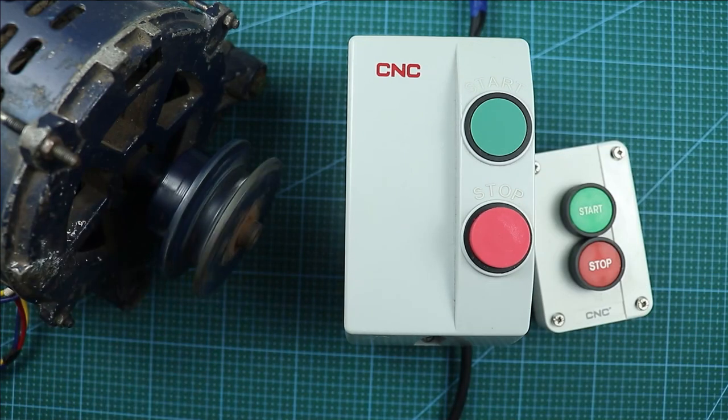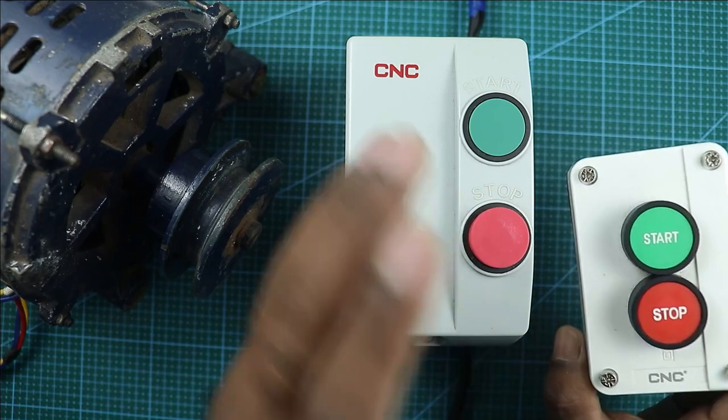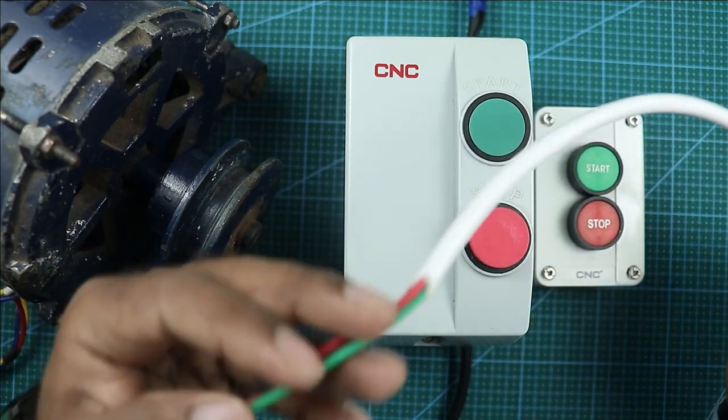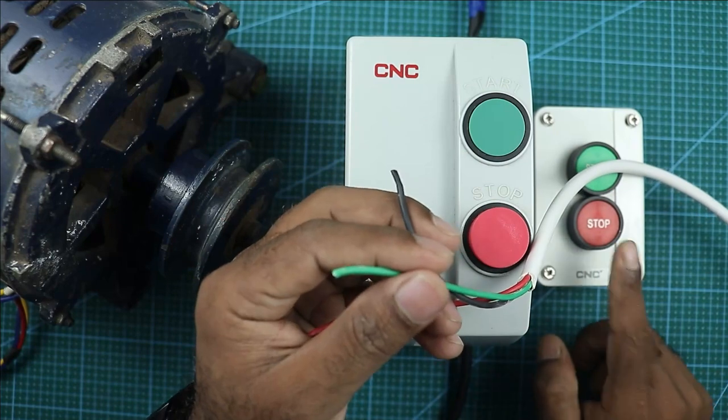For this motor, what I need to do is connect another start and stop push button starter with this one. The connection is very simple — take a cable which has 3 wires in total. You have to use 3 wires for remote control wiring.